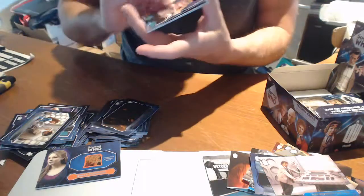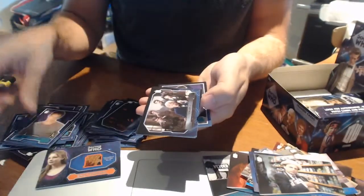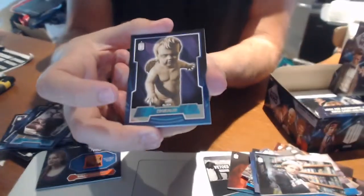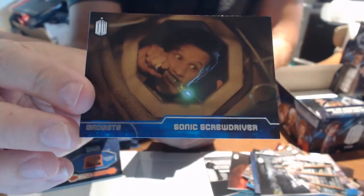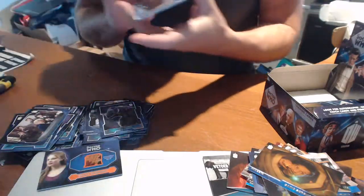So we're getting quite a lot out of a box. Base, base, and another Memorable Moments. Plenty in there. Then a few more base cards. This is a really loaded release by the looks of things. We've hit a Gadgets card — the sonic screwdriver. Really nice.